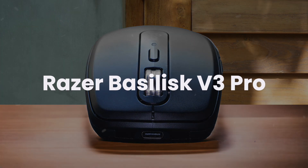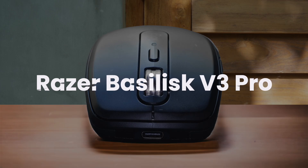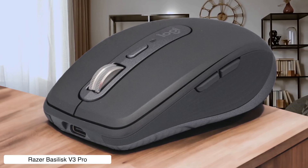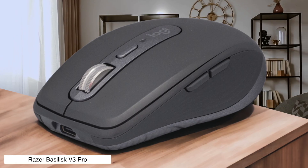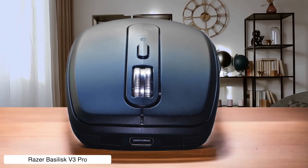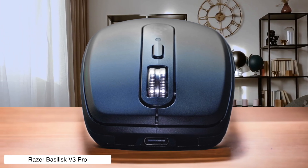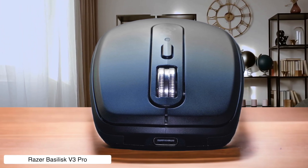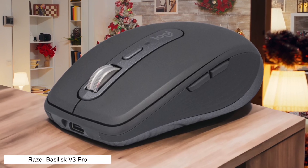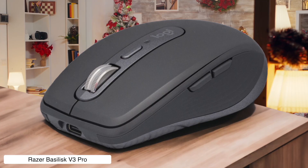Razer Basilisk V3 Pro. This wireless editing powerhouse comes with a ridiculous 30,000 DPI sensor that's more precise than a Swiss watchmaker on Adderall, plus those optical switches give you 0.2 millisecond response times that make timeline scrubbing feel buttery smooth. At 112 grams, it's heavier than my motivation on Monday mornings, and you'll pay premium prices for all that RGB bling that serves zero purpose in your dark editing cave.